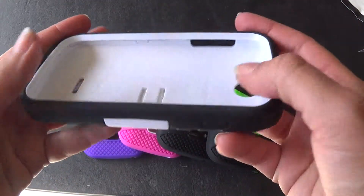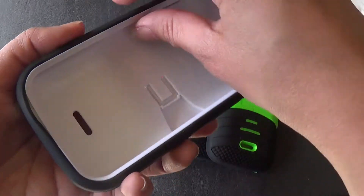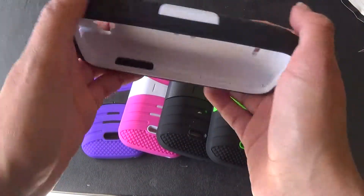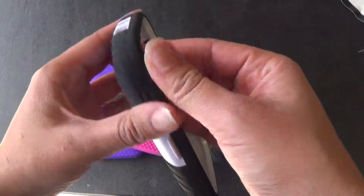It's great because once your phone is actually inside, you're going to see that this part kind of sticks out. So it kind of gives your phone some protection if you're laying your phone down this way — it acts as a little shock absorbent.